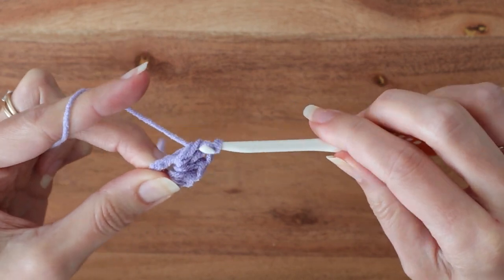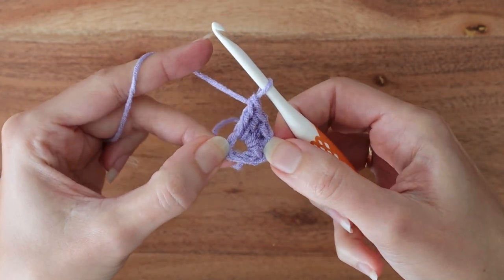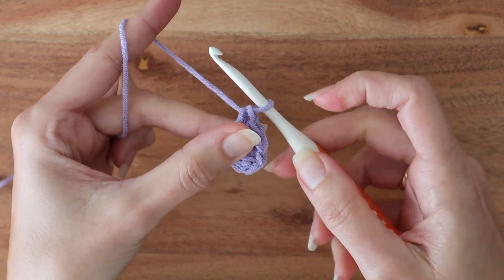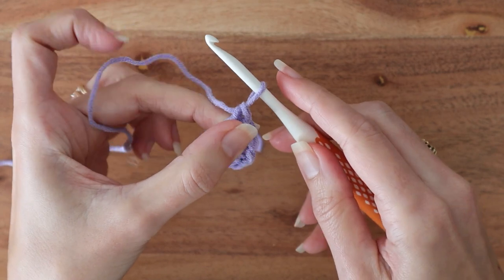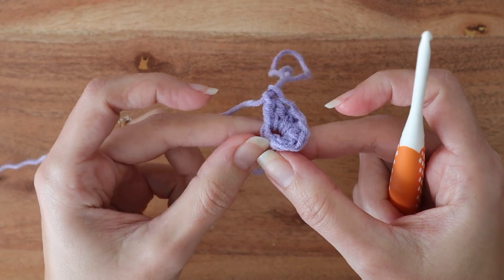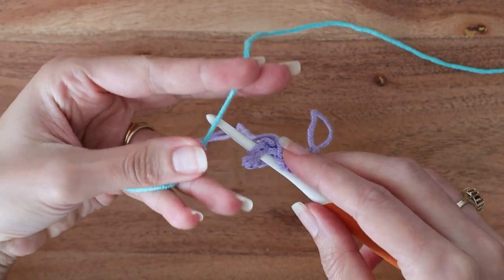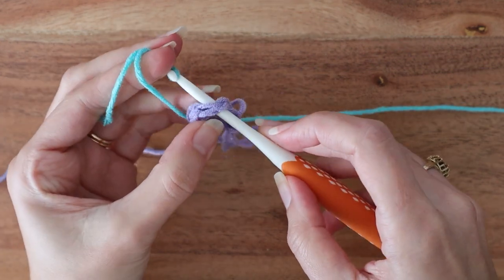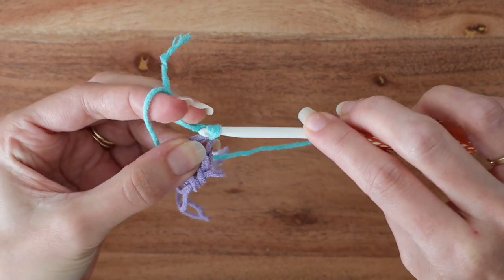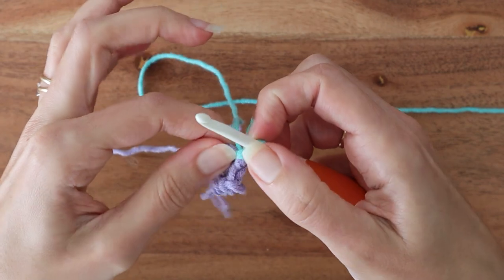That's three double crochets, one half double crochet, and a single crochet. And now it's time to change color. To drop color A while leaving the working yarn attached and the last loop still live and ready to be picked up later, I like to just pull that last loop out long and leave it hanging there. You could pop on a clippy stitch marker to hold it in place as well. Now grab color B and chain one in the ring to fasten on color B and push it up against the stitches you just made.